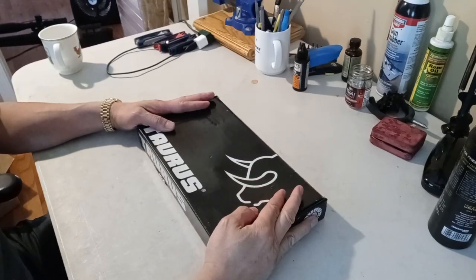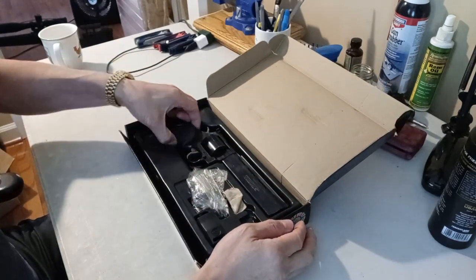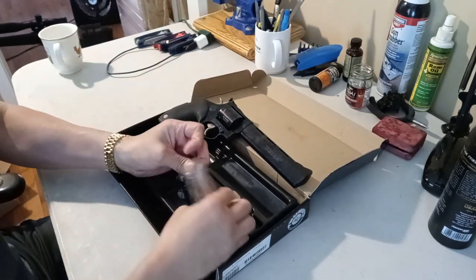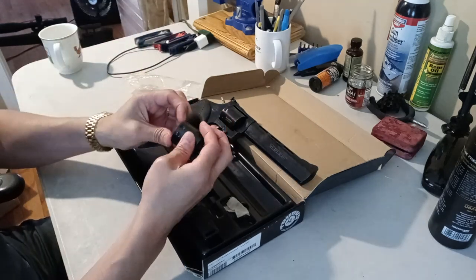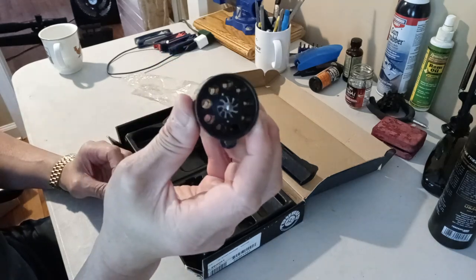Let's open it up. This comes with the .22 Magnum cylinder and the .22 Long Rifle cylinder. This is a 9-shooter.